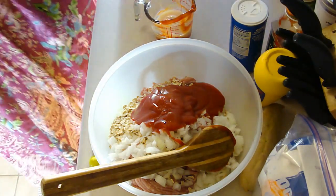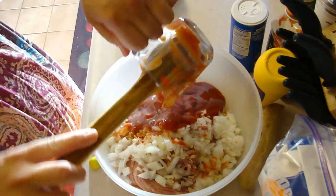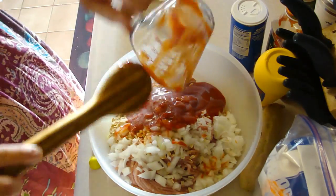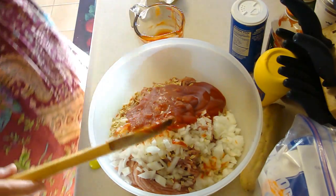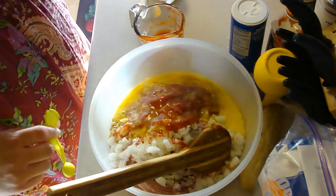I'm kind of worried that this is really almost too wet. Two eggs, slightly beaten. A half teaspoon of prepared mustard.